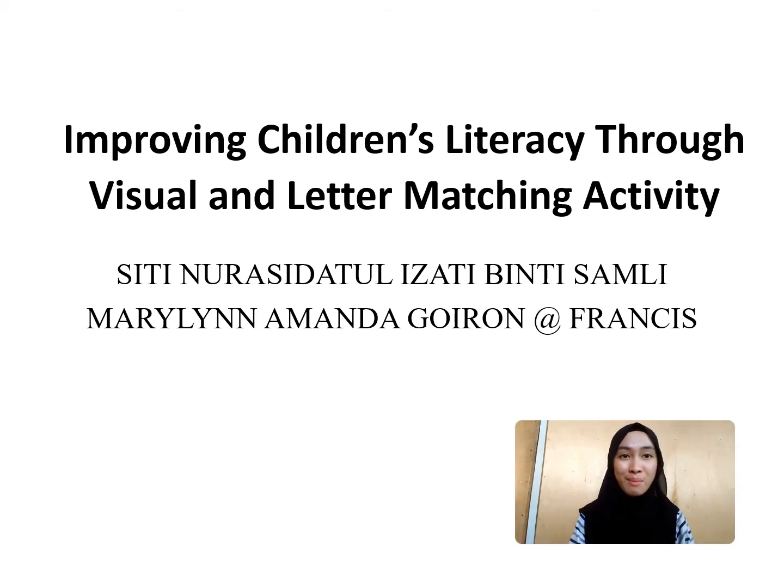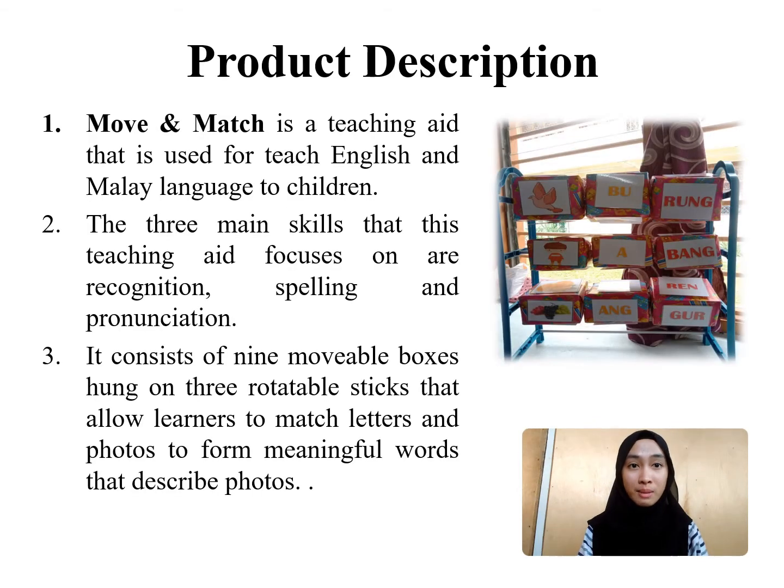Today, my teammate and I will be presenting about our product which is called Move and Match. Move and Match is a teaching aid that is used to teach English and Malay language to children at kindergarten. This product focuses on the three main skills that children need to learn, and these skills are recognition, spelling and pronunciation.